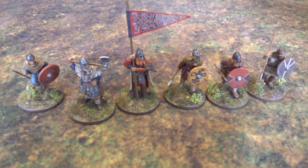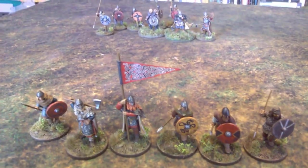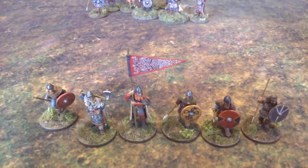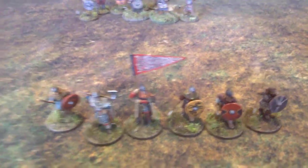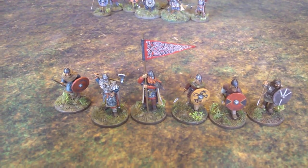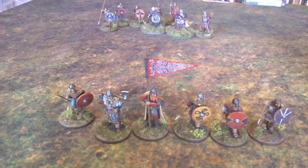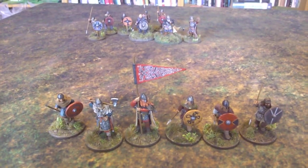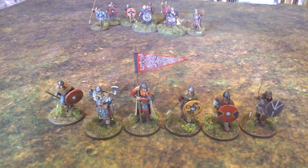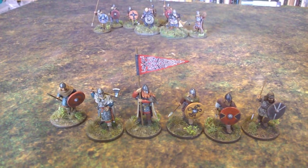These are to add to the ones I've already done — this group of Footsore Vikings that are going to be a separate warband, just for skirmishing, separate from the other makes, the other manufacturers' Vikings that I've got and painted in the past. They're way back — they're among the first that I painted when I took the hobby back up, about five or so years ago. These are so much better, both painting-wise and as figures.